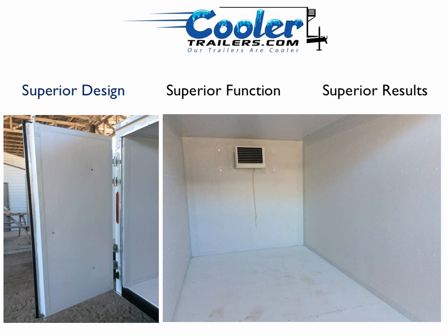Superior design leads to superior function, leads to superior results — 10 times out of 10. That's what you've got with the cooler trailer, insulated trailer. For more information on how we go about building out our trailers, check us out at www.coolertrailers.com.